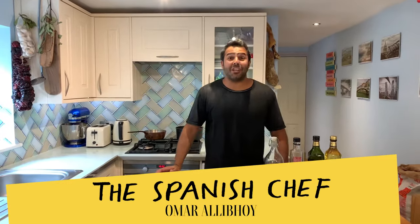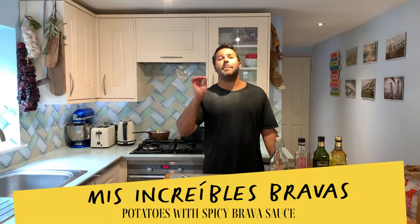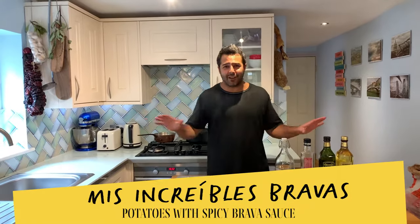Hola amigos, I'm the Spanish chef Omar Ali Boy and today I'm going to show you how to cook the best patatas bravas ever.